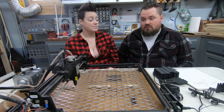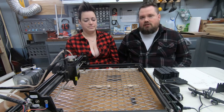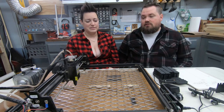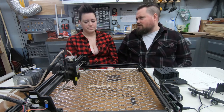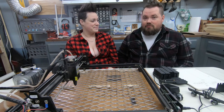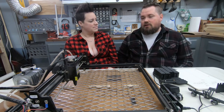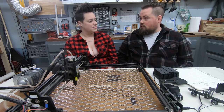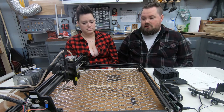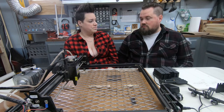We already had an enclosure for our CNC so we piggybacked into that — it's bigger than needed for the laser but we didn't have to build a new one. It already had doors and it was easy to add our exhaust. As for what we want to do in the next year, I want to get a LightBurn camera. Our computer is in a different room, so lining things up isn't the easiest. A LightBurn camera with overlay would make that ten times easier.